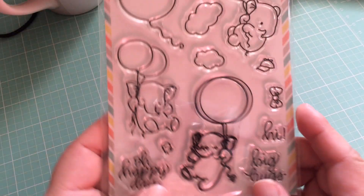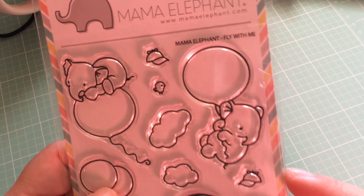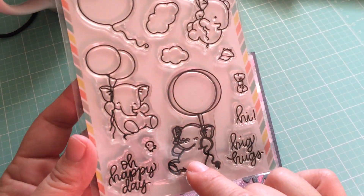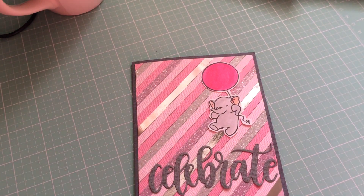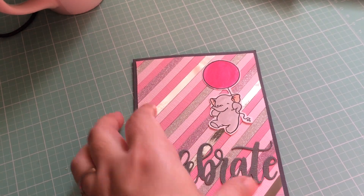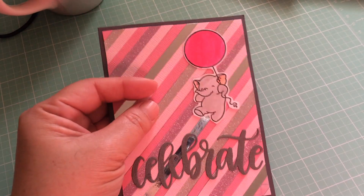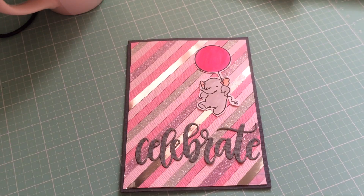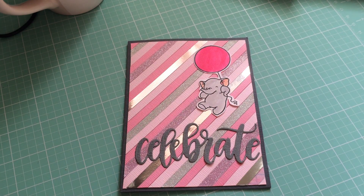It's a newer Mama Elephant set called 'Fly With Me' and it has all the baby elephants on it — it's so cute. I wanted to feature one of the new sets on the card. It's kind of nice because you don't really need to put too much thought into the layout — you can just do a large sentiment and one image and you're all good for your card.